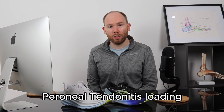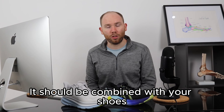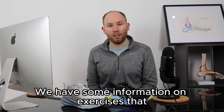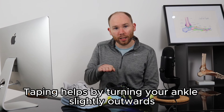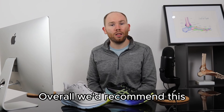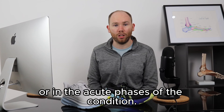Peroneal tendonitis loading via strengthening and stretching exercises is one of the key aspects of treatment and should be combined with your footwear choice and modifying your step count. We have information on exercises you can do in the description below. Finally, in severe cases, we'd recommend peroneal tendonitis taping, which helps by turning your ankle slightly outward, taking the pressure off the peroneal tendon. We'd recommend this for patients with severe symptoms who can't walk without pain, or in the acute phases of the condition.